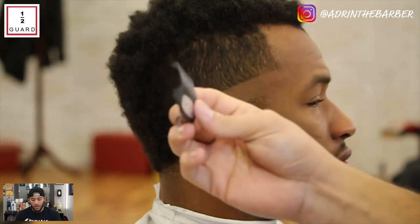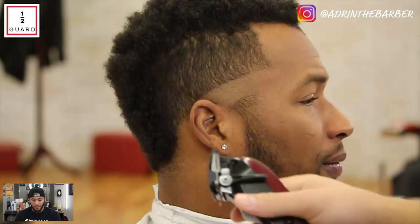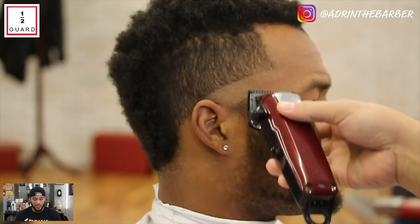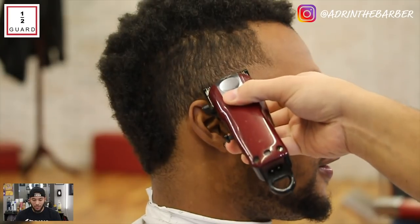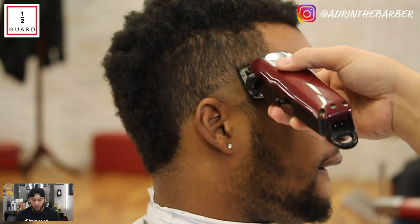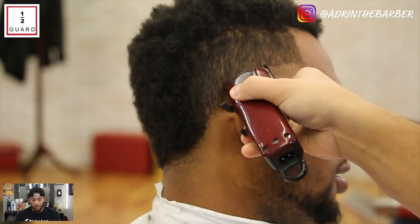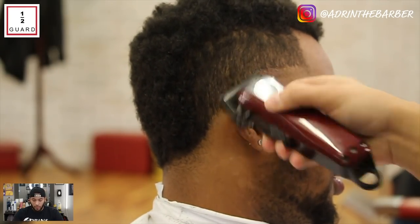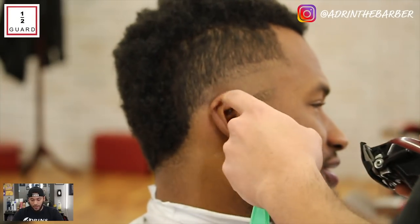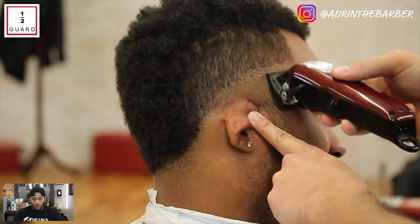Now I've got my half guard and I'm going to make a second guideline, going about half an inch up possibly, and then I'm gonna work this guard up into the top of his head. Now I'm halfway in between — Wall Clippers don't have notches, so you kind of have to play with the lever.